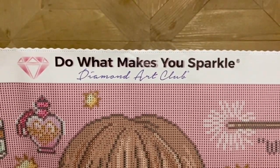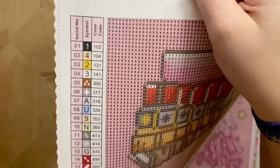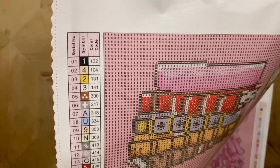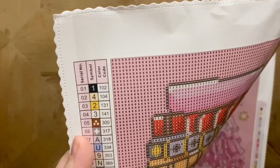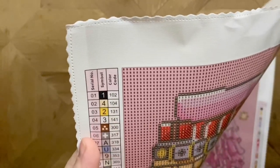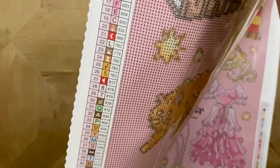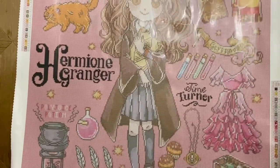At the top of the canvas is the branding — 'Do What Makes You Sparkle, Diamond Art Club.' The edges of the canvas are scalloped and finished, so no fraying. At the top left we have our legend and the color code, which matches the DMC color code. In Diamond Art Club's numbering system, any numbers under 150 are going to be AB drills. I do wish they had just put the symbols in order — one, two, three, four — instead of one, four, two, three, because I worry about placing the wrong diamond when I'm working.